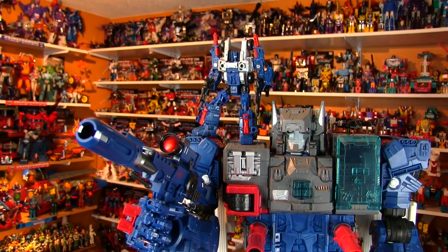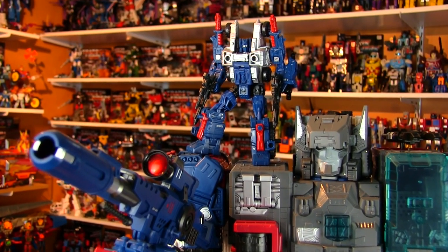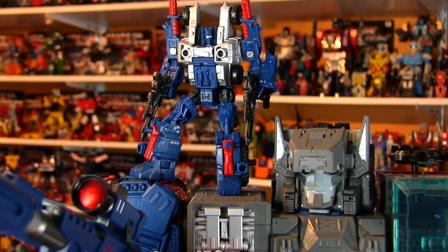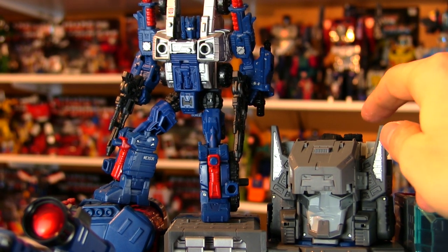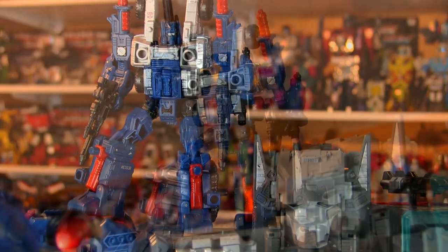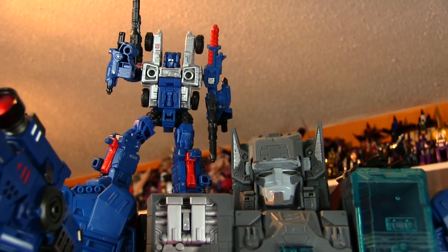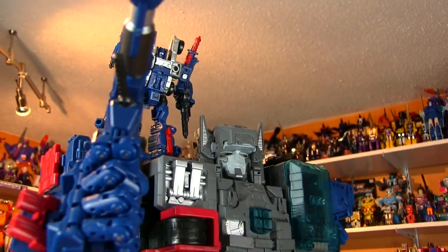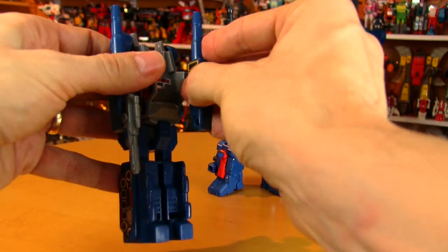A simple pose like this shows you how important all of that posability in the legs and ankles is — you can actually perch Cog up on Fortress Maximus's shoulder just hanging out. Fort Max has also had a head upgrade replacing the black parts with gray parts. Cog isn't a floppy mess either — you can shake this guy a little bit and he's not going to tumble off. He's sturdy enough.